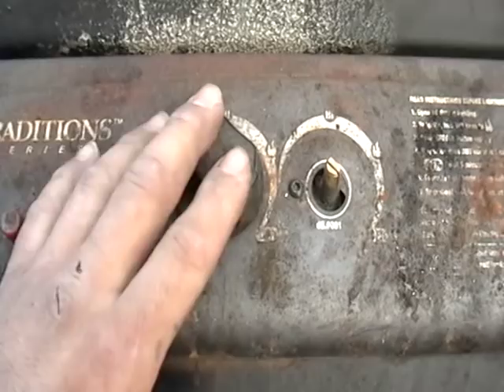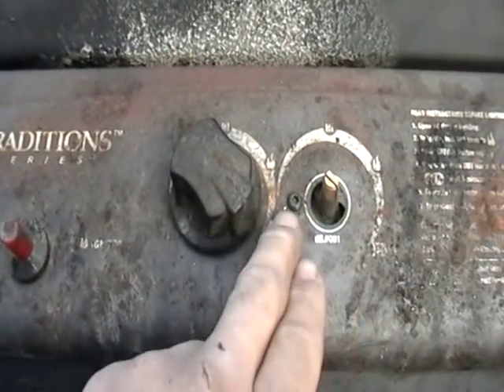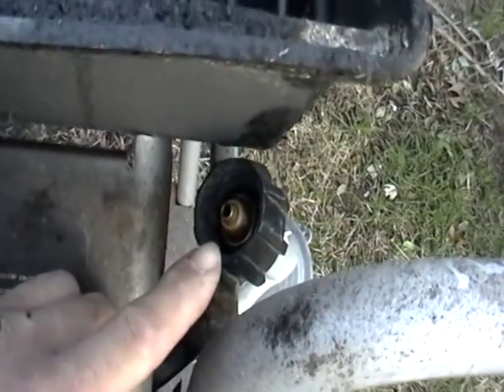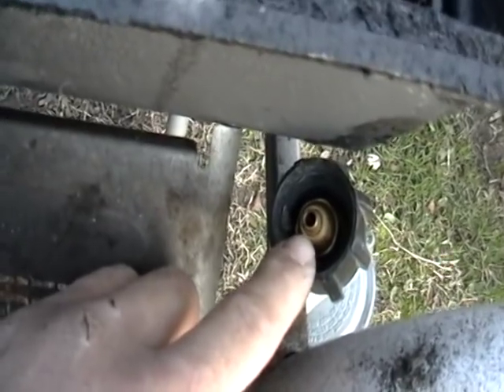I want to show you something else. You take these knobs off like I did here — that's actually brass. Just need a little torque wrench to take that off, and you can take these two pieces there. Now as for the — I guess they call it the regulator — this tip there is actually brass.